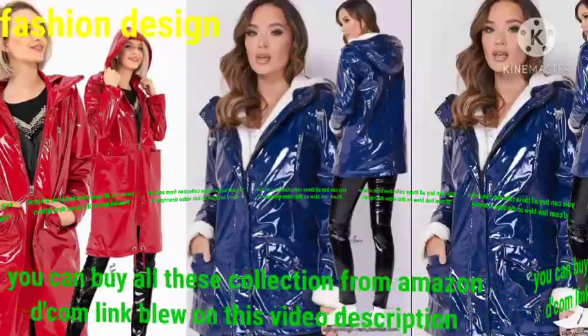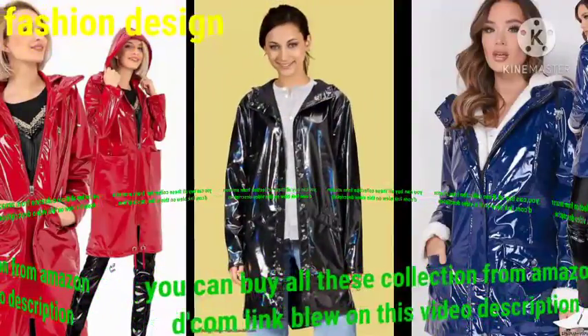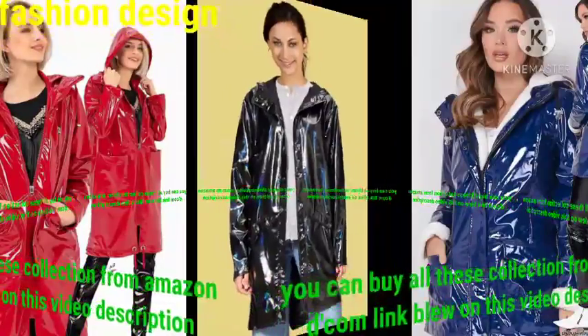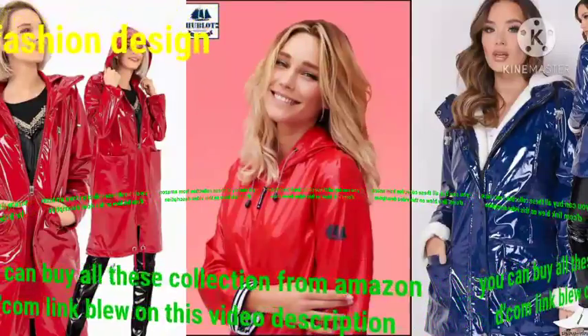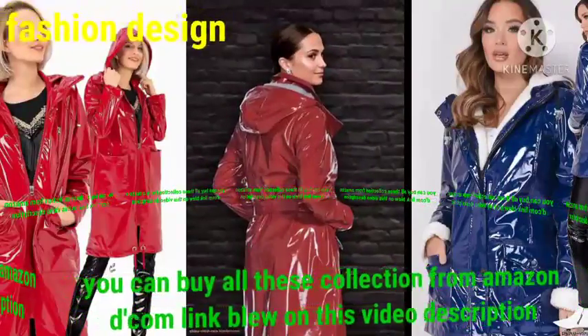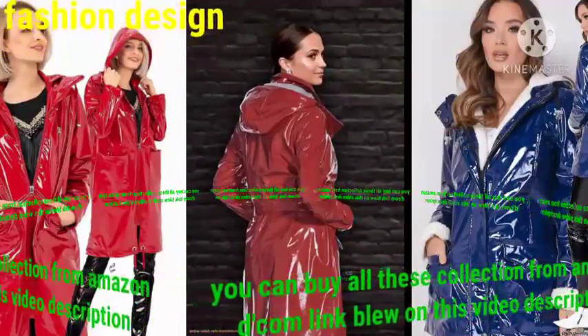Dear friend, if you want to see much more collections, please visit my channel Fashion Design. Search my videos about your interests, such as leather dresses, bridal dresses, summer dresses, winter dresses, and much more collection of raincoat designs — different colors of raincoat design, PVC miniature raincoat design, shiny miniature raincoat design.